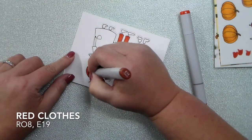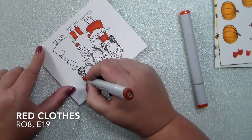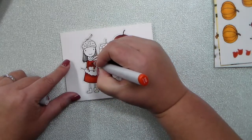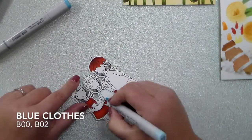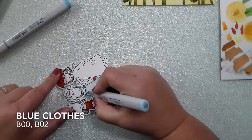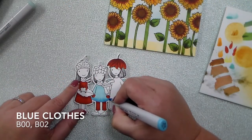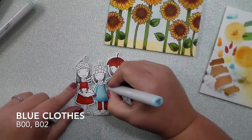I'm going to get started on my Copic coloring using the same colors I used in the flowers — pulling in that R08 and E19. For leaves, you can see her little leaf hat — I'm using that and it just makes an orangey-red, rusty color. I'm doing simple coloring with R08 and then bringing in a few little details and shadow areas with E19. For the blue clothes, super simple B00 and B002 — just getting a base coat down and then bringing in some simple little shadows around their little hems, arms, and cuffs.